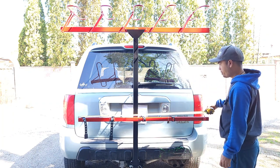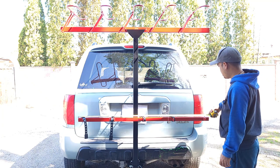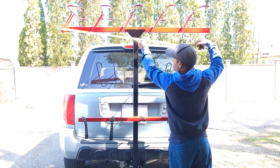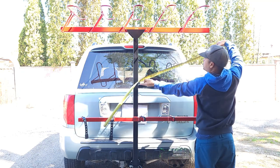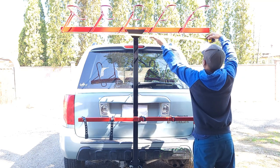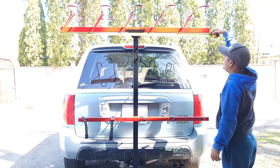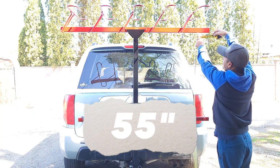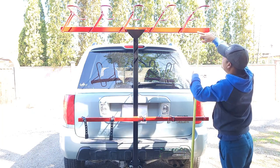The bottom crossbar is made of inch-and-a-half square tubing and is 53 inches long. The top piece is 2-inch square tubing, and that's 60 inches — though you can make it shorter, like 55 inches. I'm going to have to cut this one down.